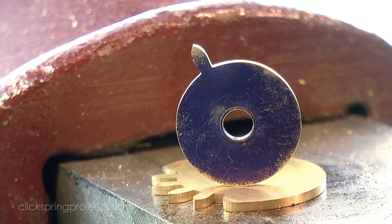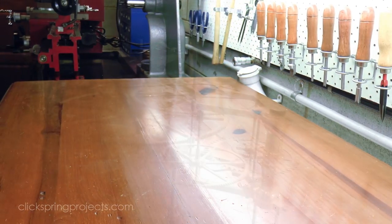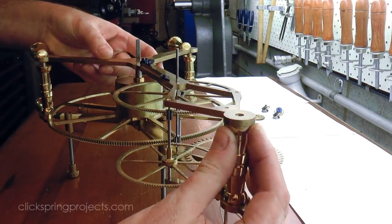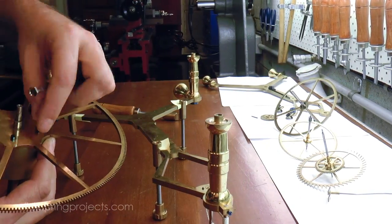In the meantime, I need to determine the optimum depthing for these two wheels and then mark it out on the great wheel, which means disassembling the clock for the first time since it was put on test a few weeks ago.